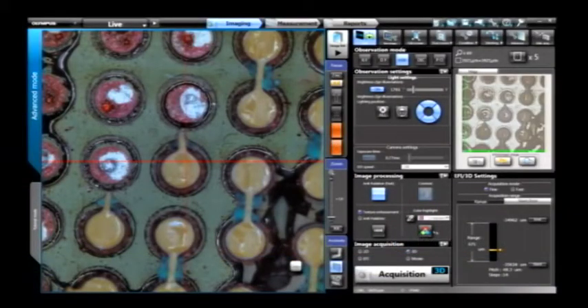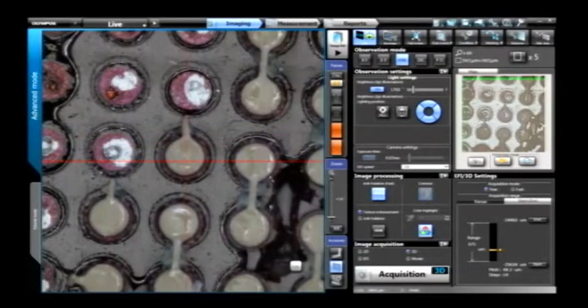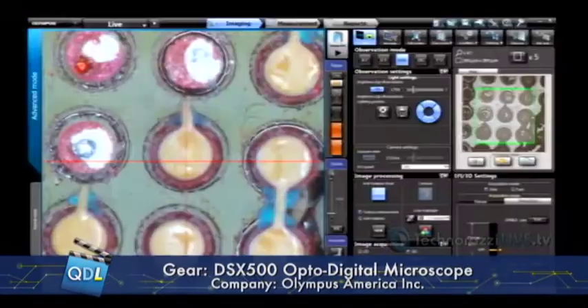We also have a Color Highlighting feature that lets you select a color range with a dropper tool — for example, selecting a red range — and when you activate it, everything else turns black and white or grayscale. So all the blue colors go grayscale except for the red, meaning as you scan around your sample, the red really sticks out. This is another way to highlight particular types of features or color defects on your surface. If you're looking for a specific color, you can set focus on just that color and it pops right out as you move around.